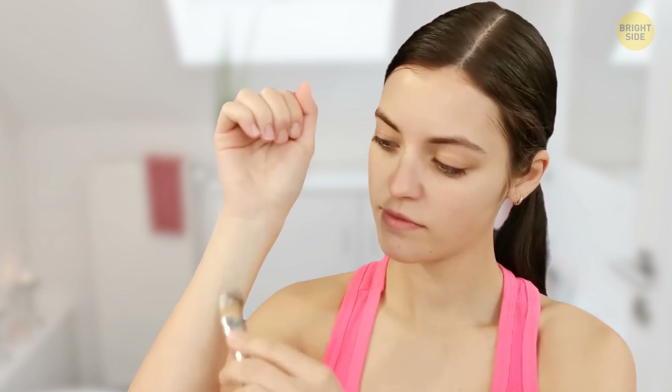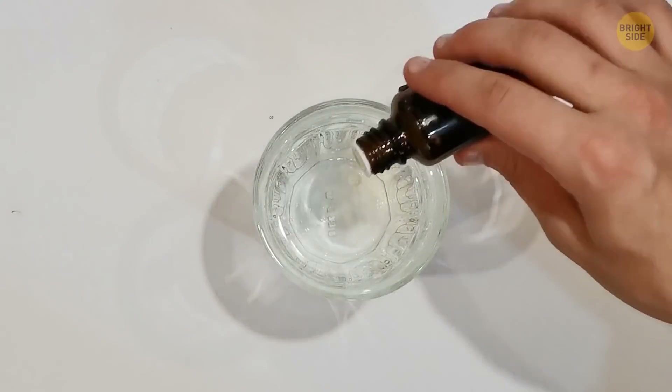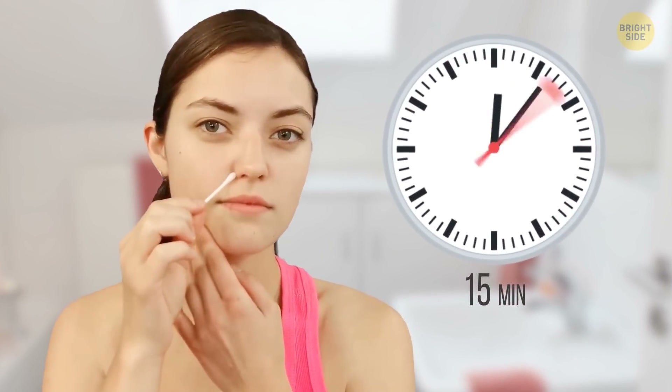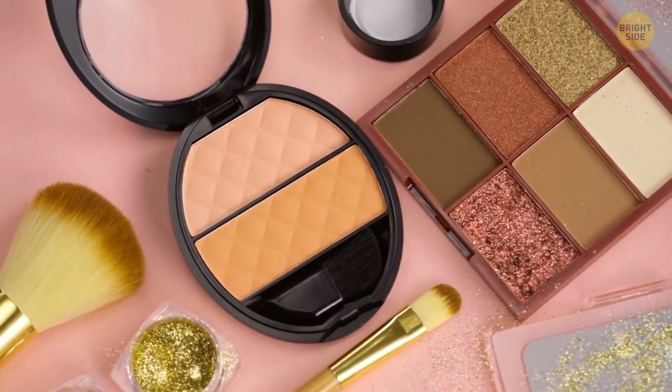You can squeeze blackheads away, but when it comes to whiteheads, squeezing them can be a real challenge. A few drops of tea tree oil dissolved in water work way better. Mix 2–3 drops of essential oil with a quarter cup of water, and apply it to the whiteheads for 15 minutes to get rid of them gradually. This also works well for regular pimples.